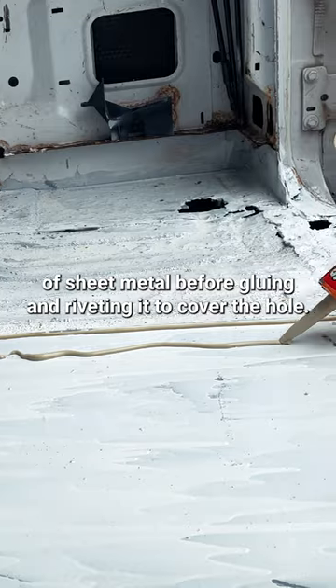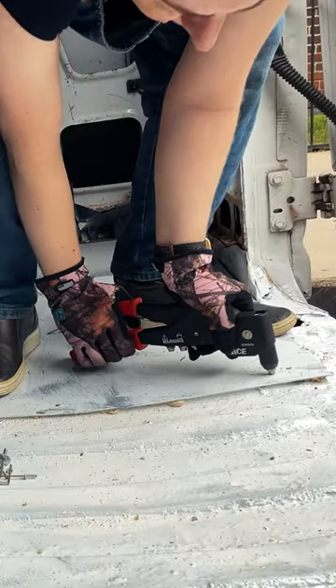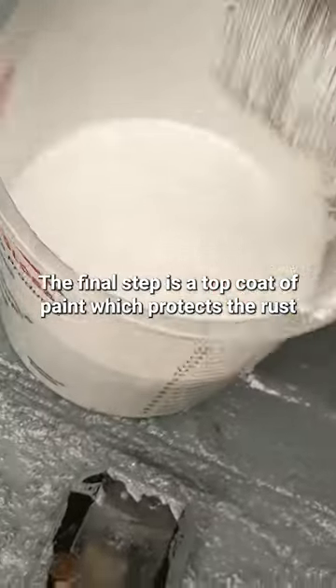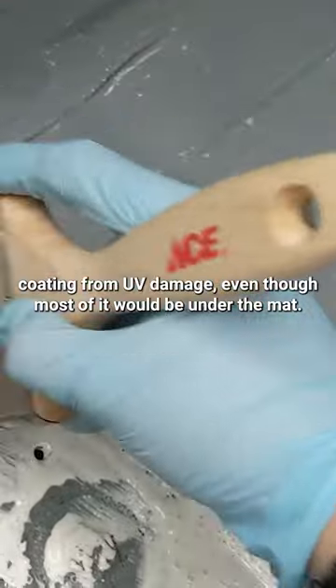I also applied the coating to an extra piece of sheet metal before gluing and riveting it to cover the hole. The final step is a top coat of paint which protects the rust coating from UV damage, even though most of it would be under the mat.